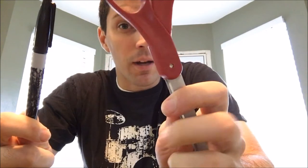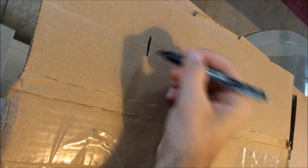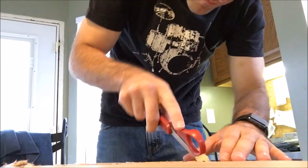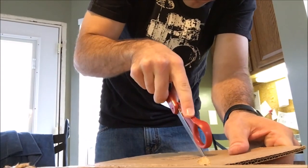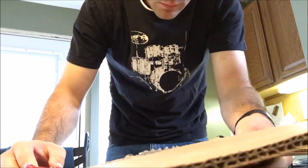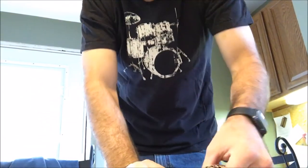I realized it's kind of hard to stand this thing up. I've just been recording on an iPhone 6S, so I'm going to use some simple things to try to make some kind of a mount. To be honest, this is making me kind of nervous. I don't know if you can see it, but I got a scar right there.